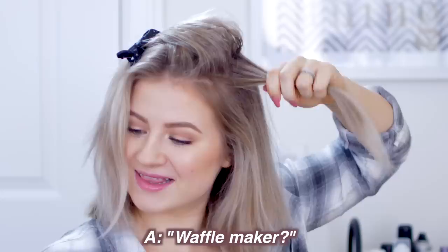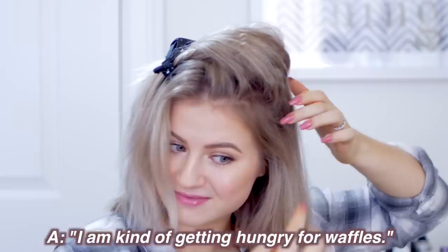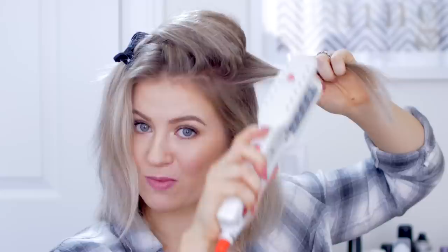What do you think of this waffle maker? I still can't get over the waffle maker look. I've never been into crimpers, so I'm not 100% sold on this. I personally wouldn't do this every single day — I am kind of getting hungry for waffles though. But it is really neat, especially if you need a lot of volume at the top of your head for an updo of some sort. Instead of using a crimper, this seems like it's a little bit safer for your hair. It is adding a good amount of volume.